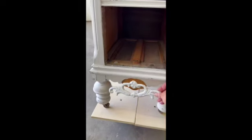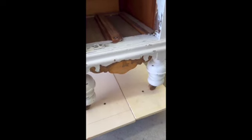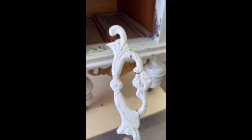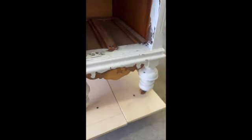It did have this piece of trim on here, and when I got it, the trim was broken in half, so I glued it back together. Unfortunately, the other side of the vanity, opposite this, did not even have the trim. So as you can see right here, this is where the trim is missing, and I needed to get a product that I could cast a mold of that trim to make a duplicate to put on that side.